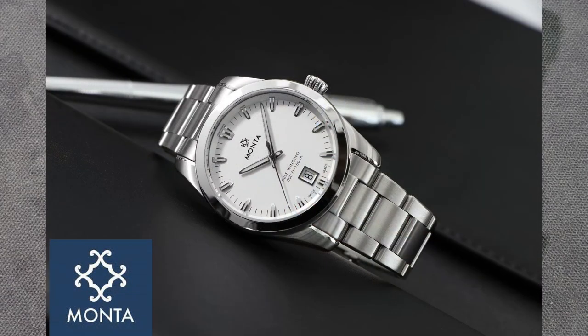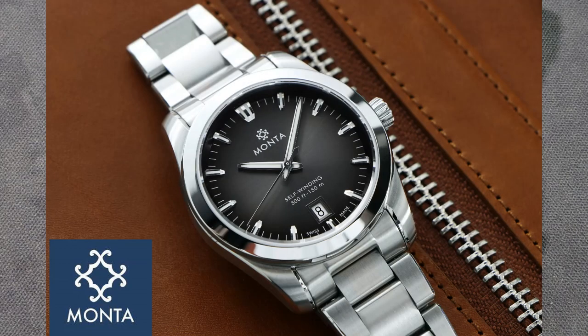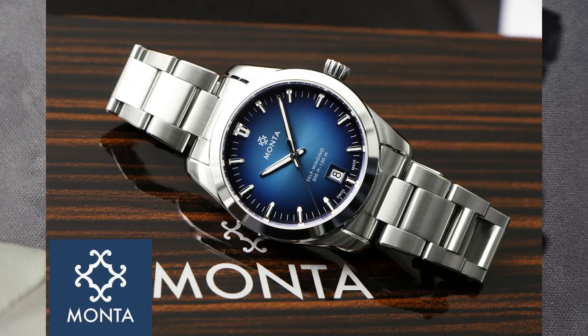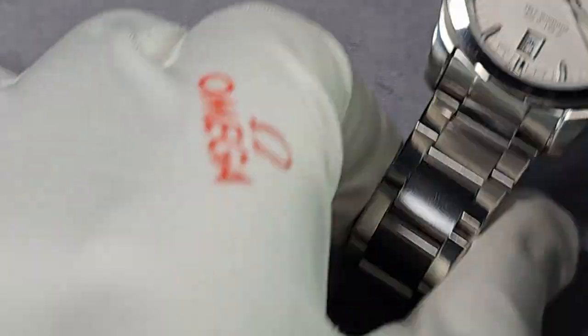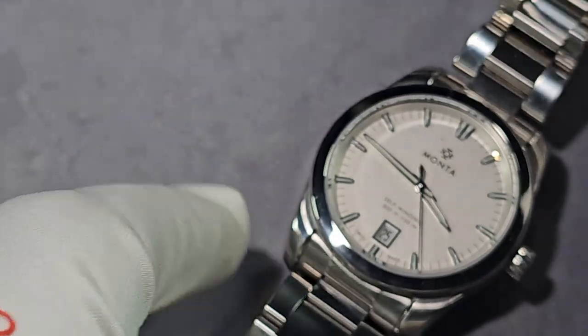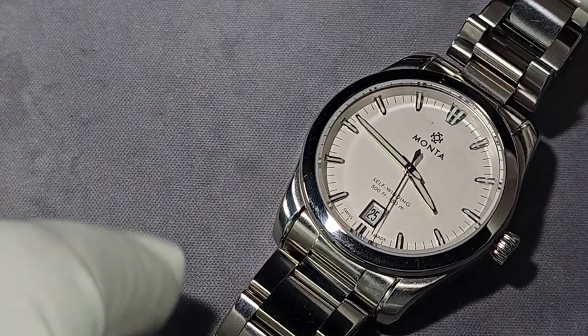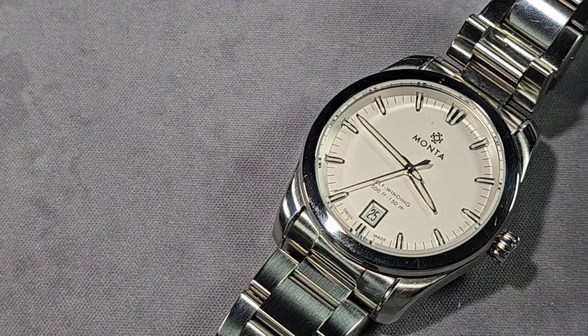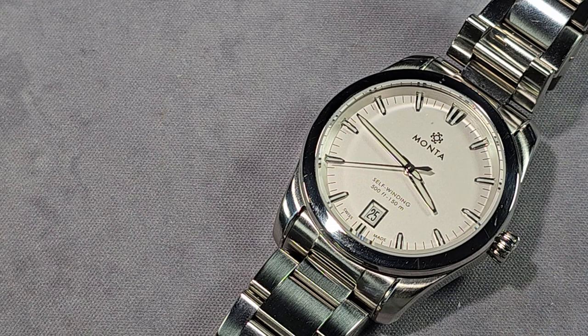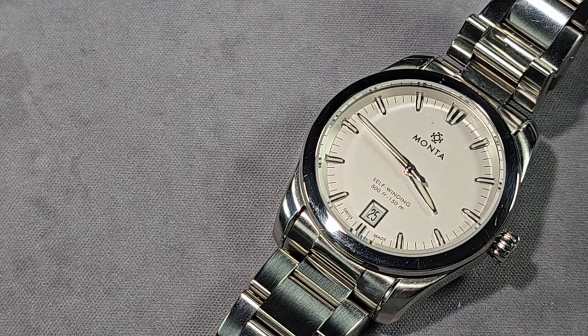The case itself is 316L stainless steel, brushed and polished. The quality of the finishing is outstanding — it's one of the best I've seen from any micro brand. In fact, it's better than a lot of main big brands as well.